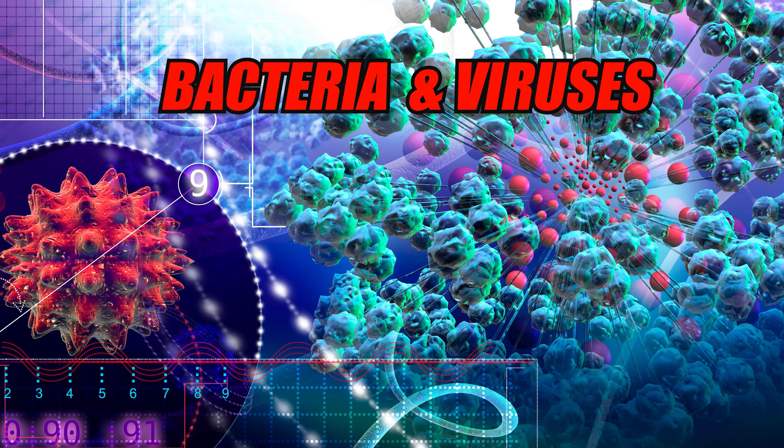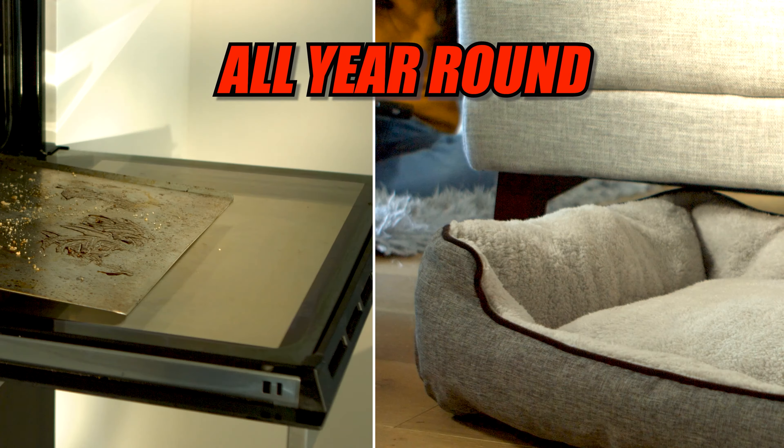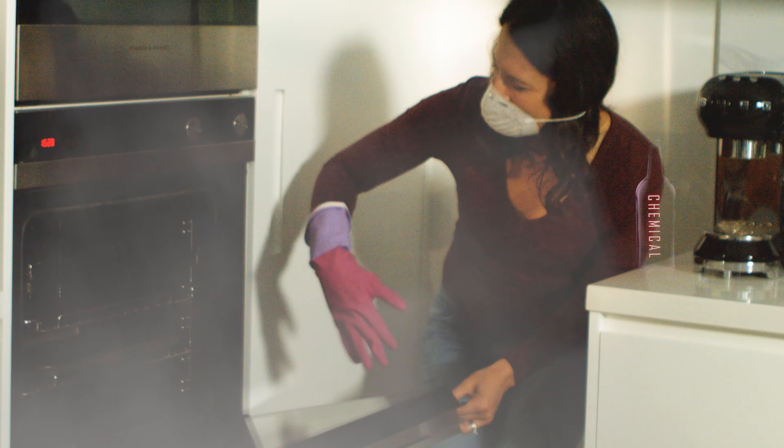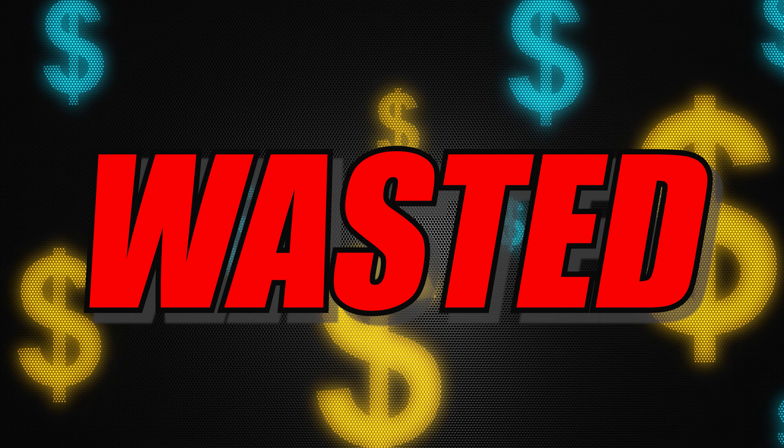Watching the news these days is scary. Bacteria and viruses lurking all year around, everywhere. Sanitizers and germ killers are loaded with chemicals and cost a fortune.